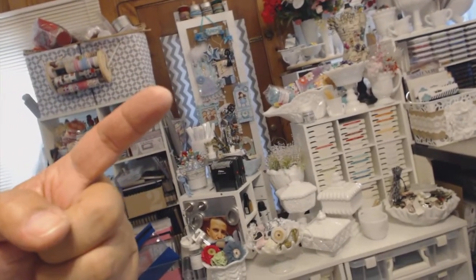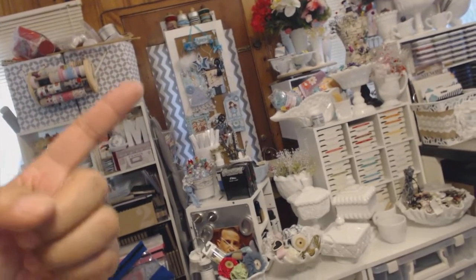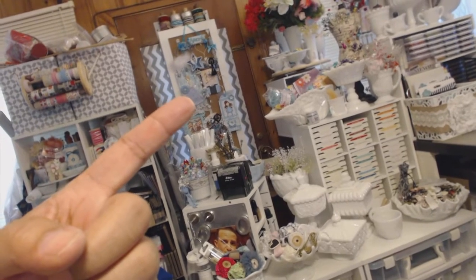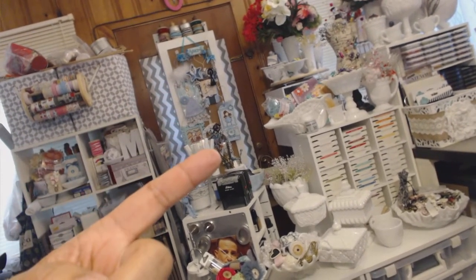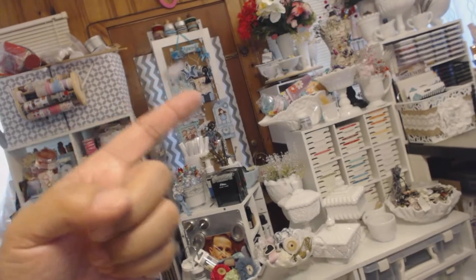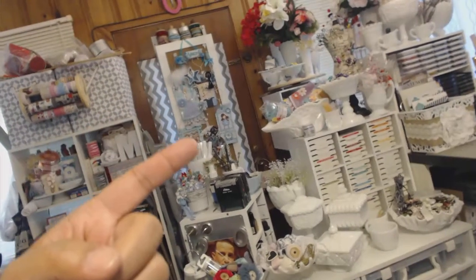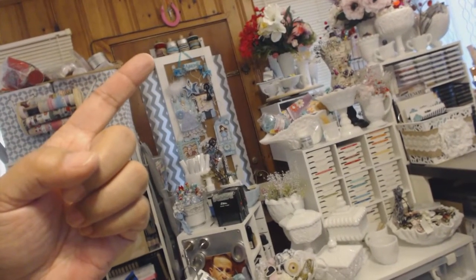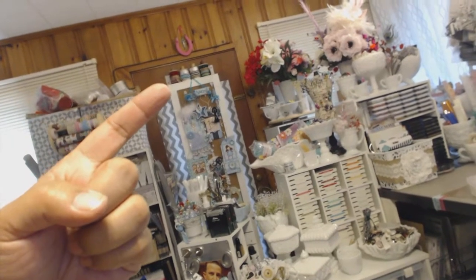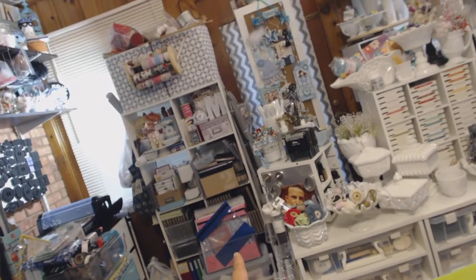There's my Ginger Adams craft armoire — I plan on having my husband cut a piece of metal to put over the cork so I can use it as another storage place for the Movers and Shapers dies. Right now it has tags that people have made and sent in, and also some charms hanging on it — they're all blue, so this is where the blue stuff is. Above it I stored some rolls from TJ Maxx — they had those rolls over the winter and I plan on altering some of them after I've used all the ribbon.